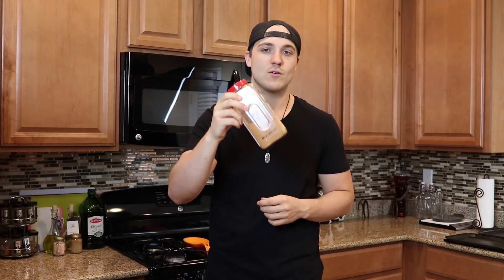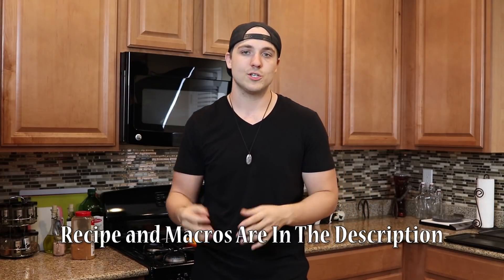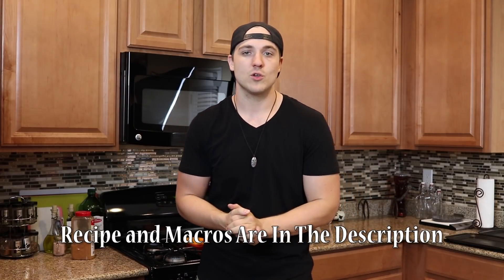Today we're going to be taking the ketogenic dry rub that we made for our pork and chicken and using it to make a keto pulled pork. You can use this for pulled pork sandwiches, throw it in omelets, pretty much whatever you want. It's a very versatile thing to make. Since I'm doing this out on my smoker, I've also included a way for you to do this in your oven if you don't have one, but smokers are definitely the way to go if you have one at your disposal.